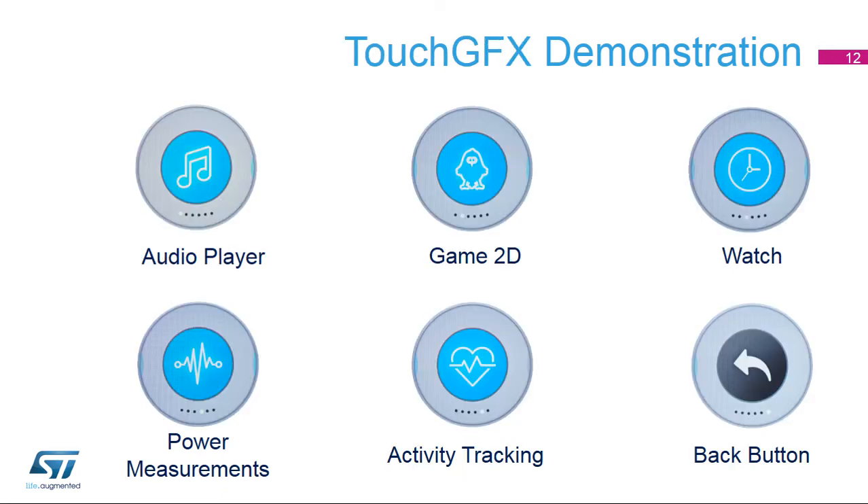You can browse the TouchGFX demonstration firmware through menus and submenus. The audio player application plays any WAV file stored in the microSD card. The game 2D application uses STM32L4R9i graphics capabilities and highlights core usage with and without the Chrom-ART accelerator enabled. The watch application shows watch widgets with several clock faces. The power measurement application enables the user to select the power mode and measure the MCU power consumption. The activity tracking application monitors metrics such as activity time, distance, calorie consumption, or heartbeat — with walk, run, bicycle, and swim activities selectable through submenus. The back button returns you to the menu launcher.